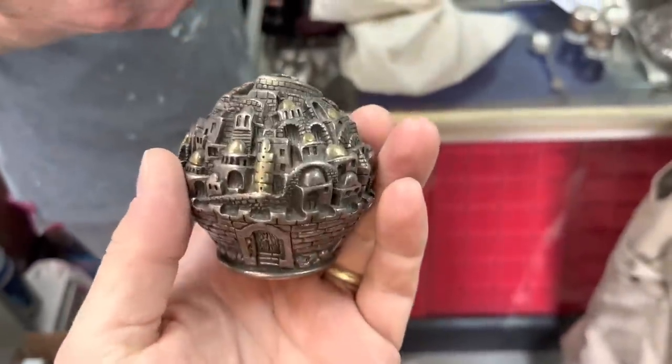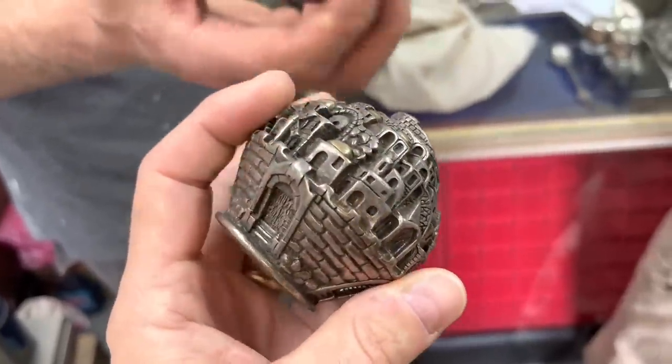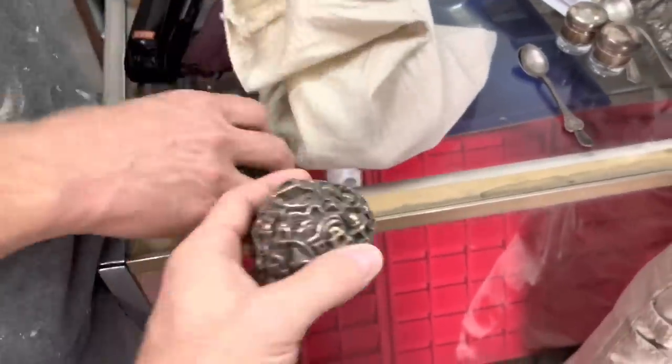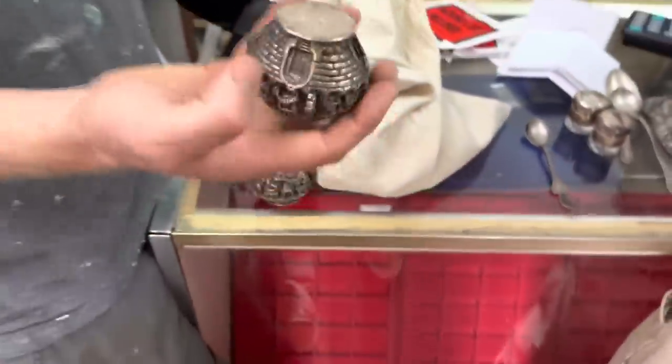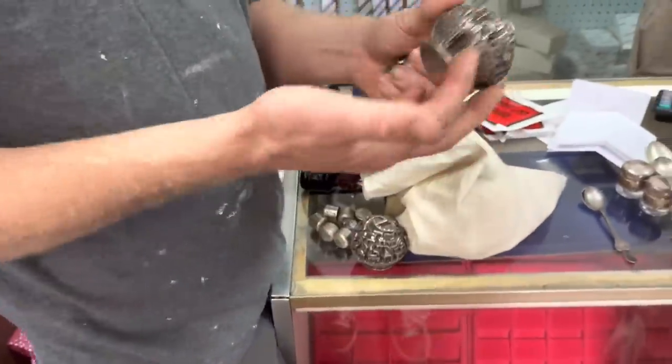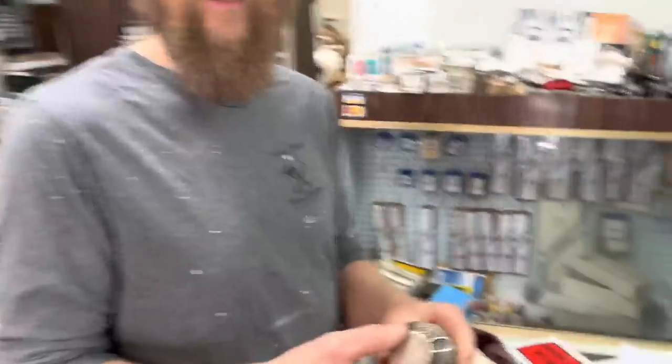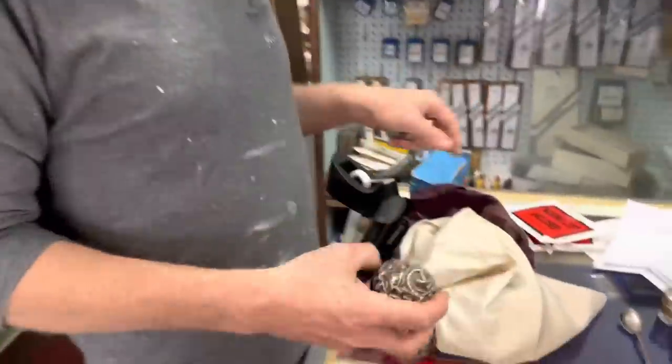Yeah, it's probably from somebody's trip abroad. I wonder if it's plated — do you think? Yeah, it's not solid, it's got something in it. I figure the shell is sterling, right? You know, if I brought this to somebody they could break it open and melt it all down, and who knows.